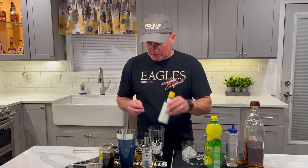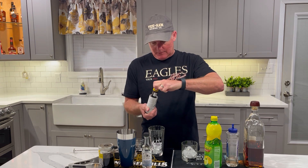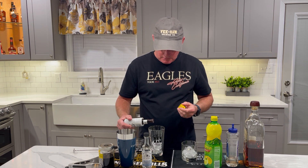Simple stuff. We're gonna start with some Angostura bitters and get it open. Three or four dashes of that.